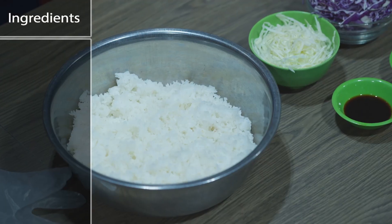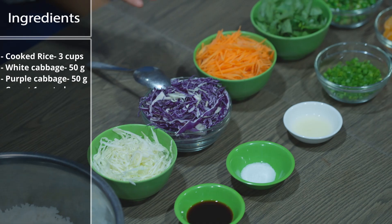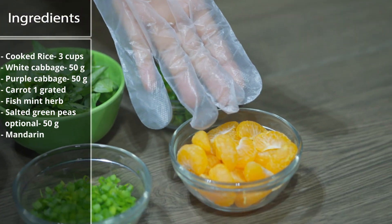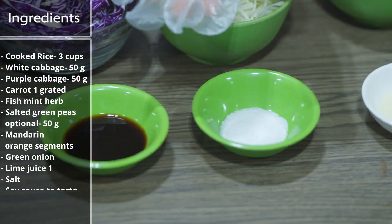What are the ingredients? The ingredients we need are cooked rice, white and purple cabbage, carrots, herbs, salty green peas, mandarin orange, green onion, lamb, salt and soy sauce.